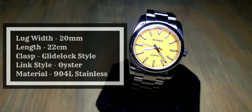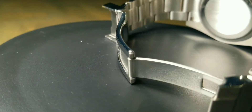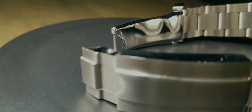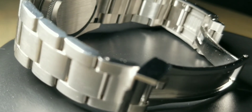The bracelet material is 904L stainless steel, in an Oyster bracelet style with a brushed metal finish. The clasp is a safety folding clasp — like a glide-lock clasp.